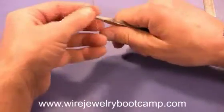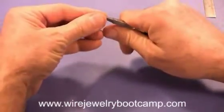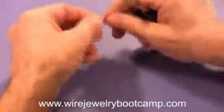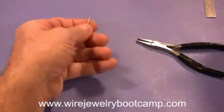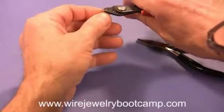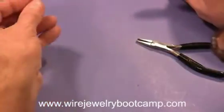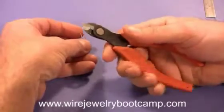I'm going to bend it over with my flat nose pliers — just bend it over on itself. I wanted a perfect bend but I missed it a little bit, so it's not even. I'm going to go ahead and trim those to make them even, and also take that rough edge off since I'm using flush cutters.